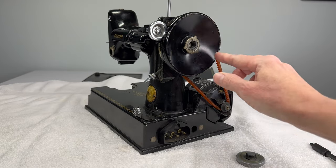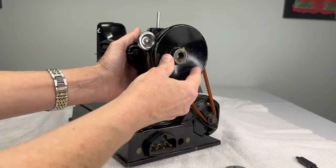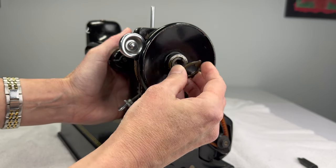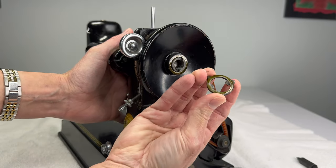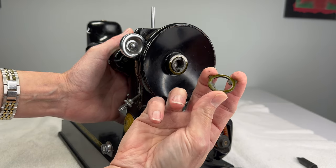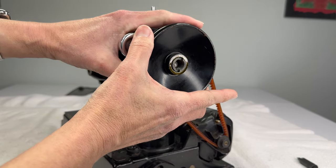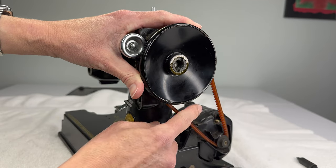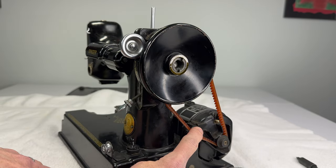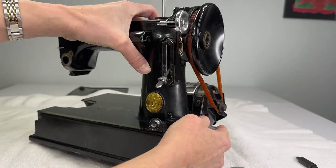On the end of your hand wheel you should have a little round ring-like washer that should just come off with your fingers. We'll put this back on after we've cleaned it. Now you should be able to pull off your hand wheel, but you're going to be working around your belt, so one thing you can do is loosen your motor.